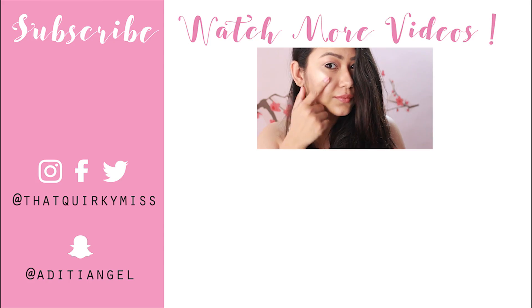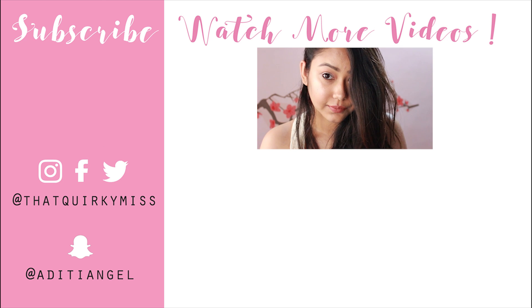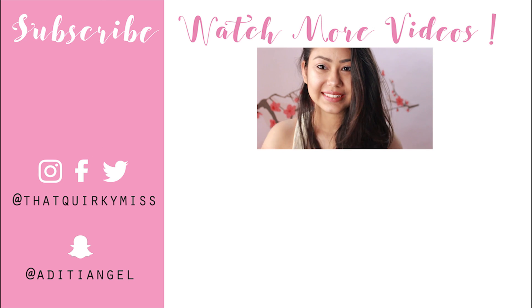All the elements put together look glowy, fresh, and perfect for summers. If you liked this tutorial, give it a big thumbs up and comment below letting me know what you think. Subscribe if you're new here for more amazing videos every Monday — I'll see you next time, bye!